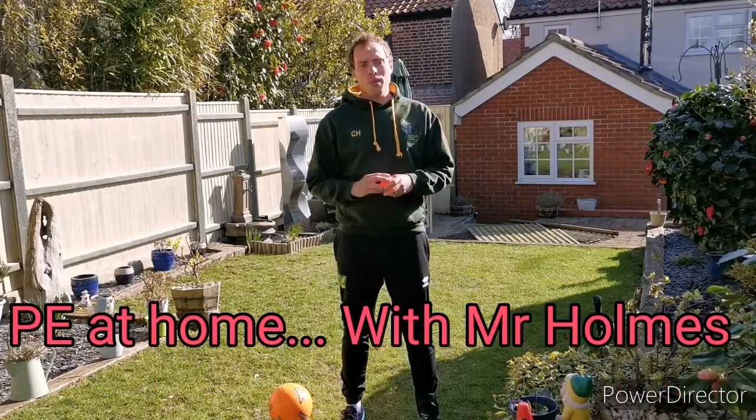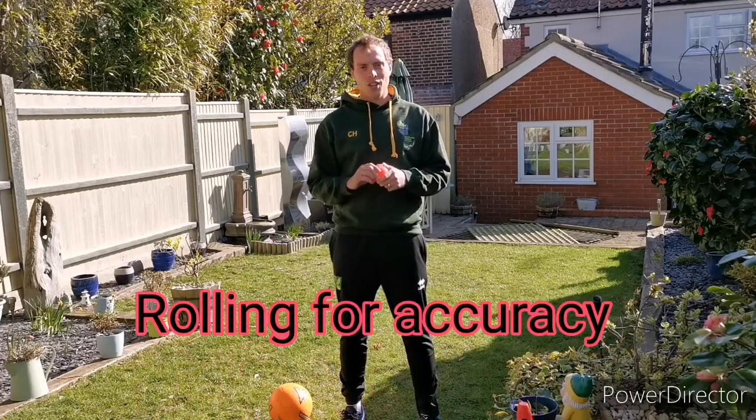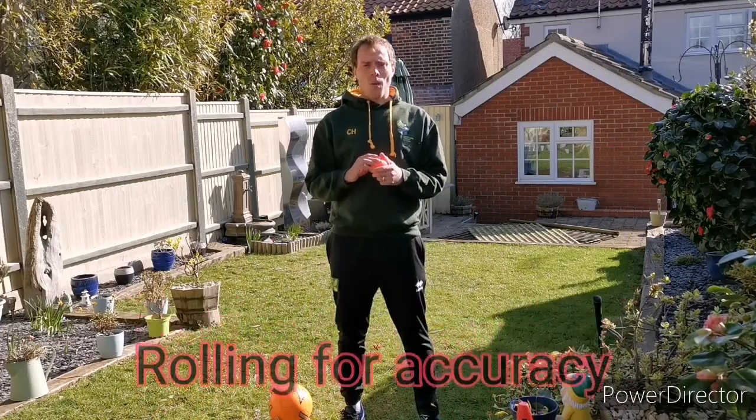Hello everybody, welcome to PE at Home with Mr Holmes. Today we're going to look at some rolling skills for year one and two. I hope everybody's keeping well.